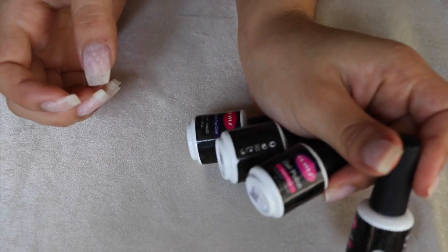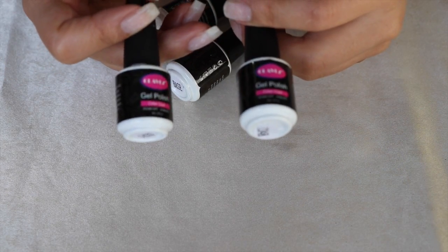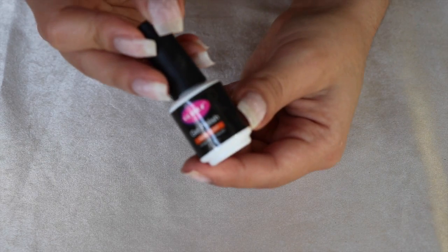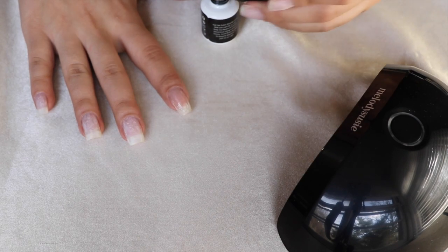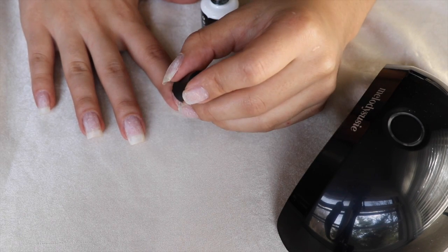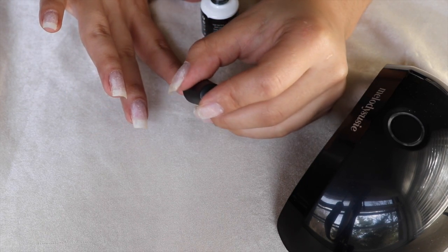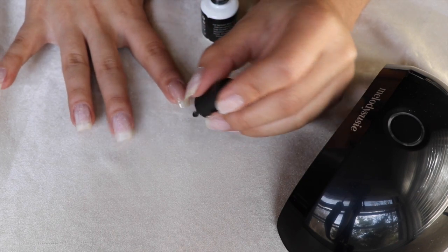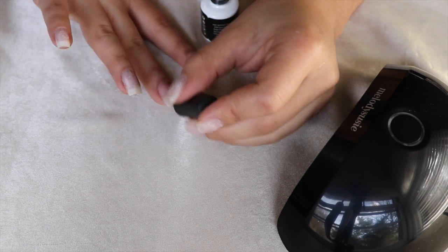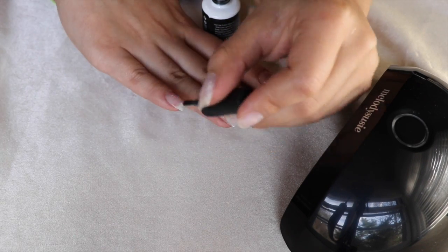Now I'm using this four-piece set that I got on Amazon — Clavas, I'm not sure what it's called. Taking the base coat, I'm just painting an even layer on all of my nails, nothing special. Just follow the directions on the bottle and cure it.